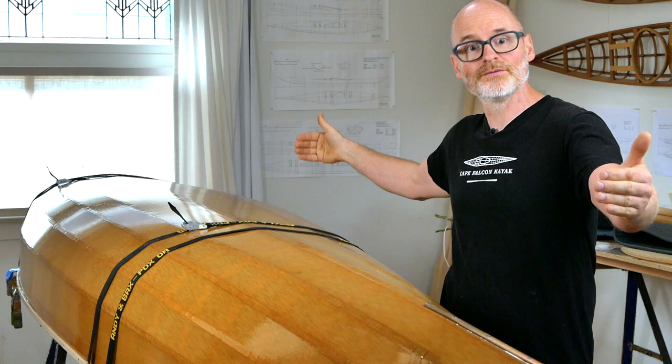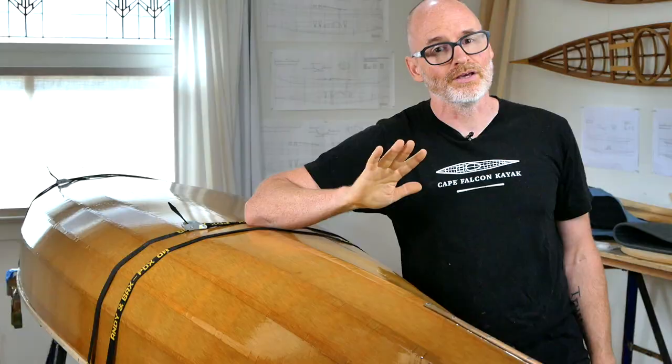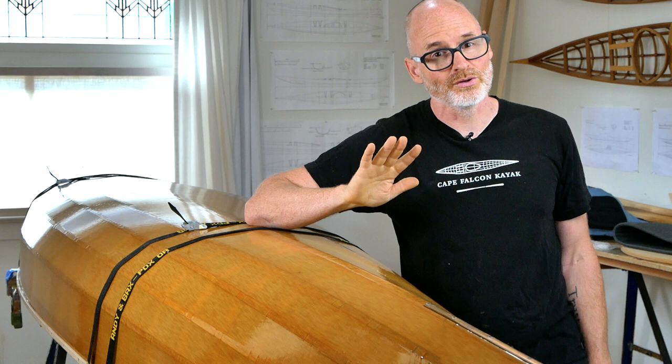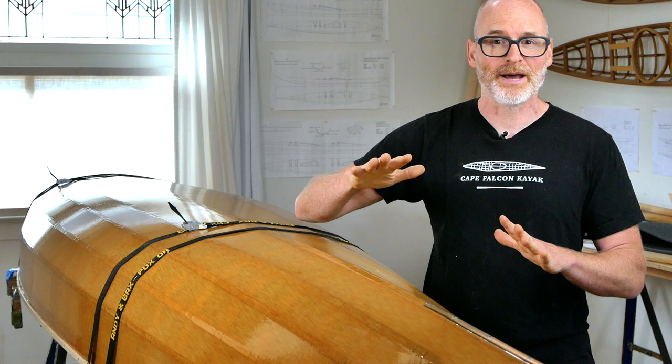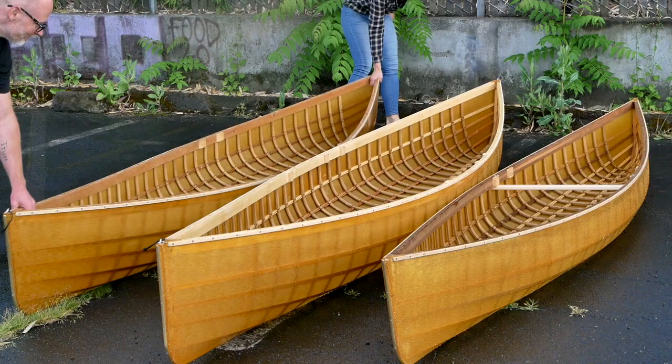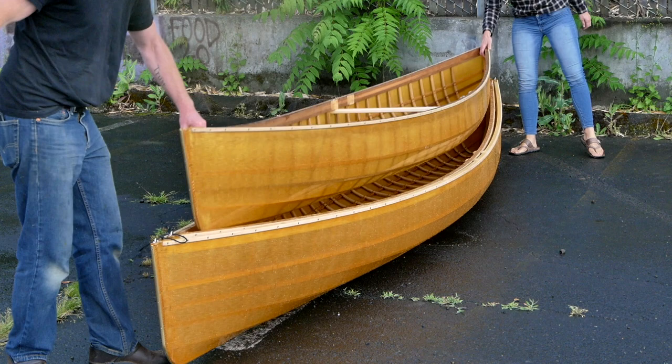The final canoe I just finished building was 32 inches wide by 15 foot 6, and it fits over the other two canoes. That one is a good solo canoe for a very large paddler, or a nice tandem canoe for a couple of smaller paddlers, or even a tandem for experienced medium-sized paddlers willing to trade a little stability and cargo capacity for an overall quicker, lighter, and more compact package. That's the triple nesting canoe set — they all fit inside each other and transport on top of one small vehicle.